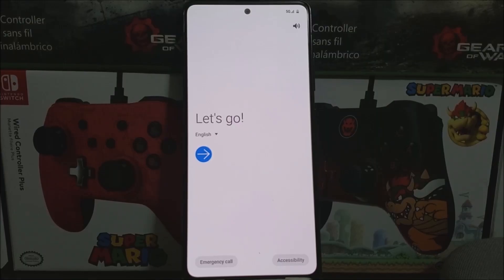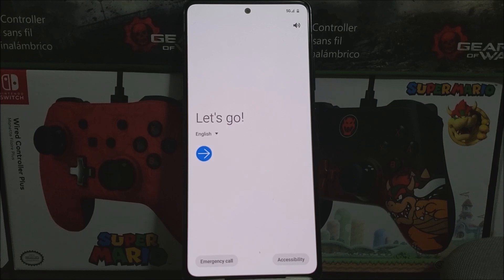Hi everyone, this is the Samsung Galaxy A51 5G from Metro by T-Mobile, and today I'm going to be showing you the setup process of the device.